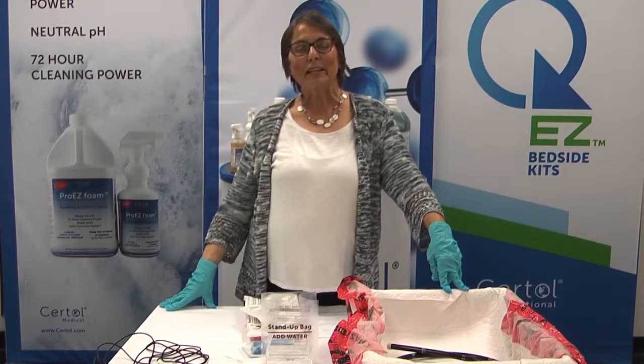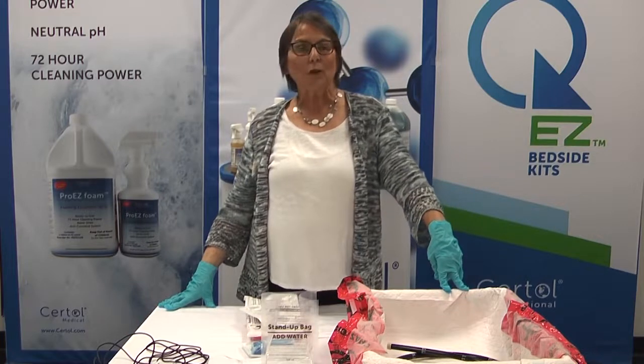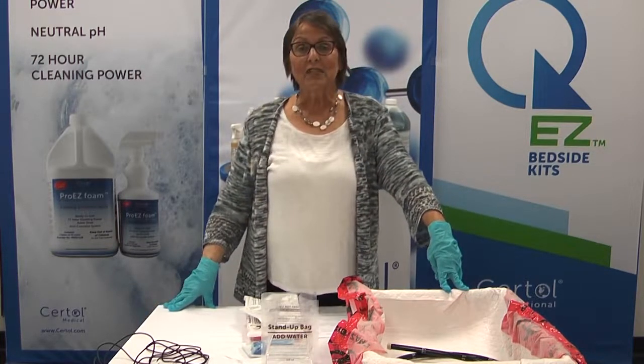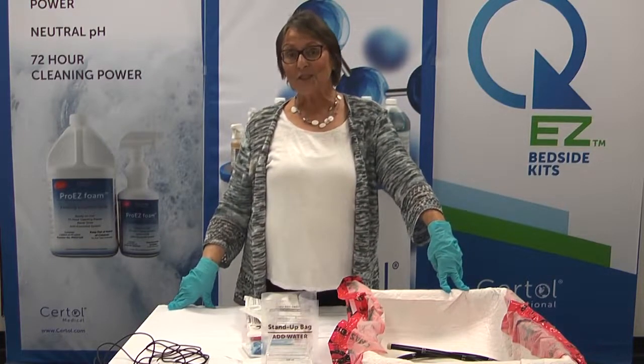Hello, today we're going to be talking about Sirtall's new QEZ bedside kits. These are for cleaning endoscopes immediately after treatment to prevent dried soils. I'm Peggy Spitzer and I'm clinical education manager at Sirtall.